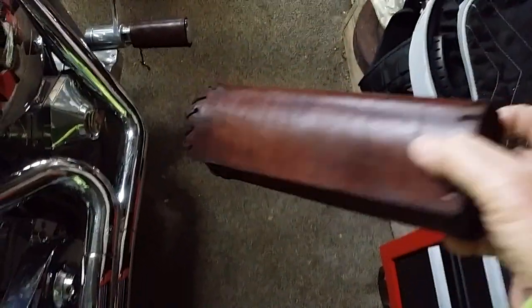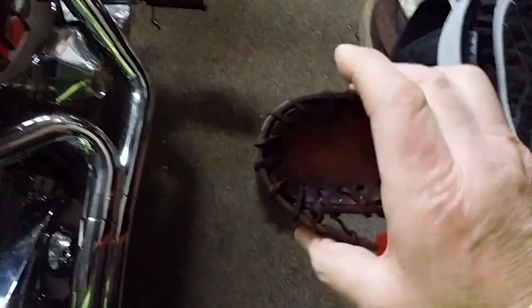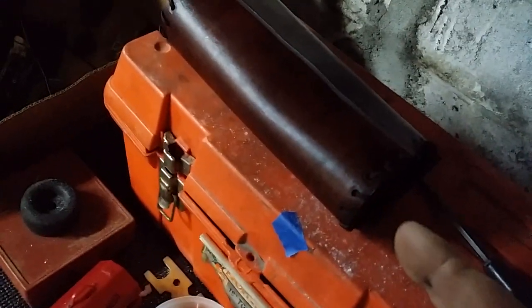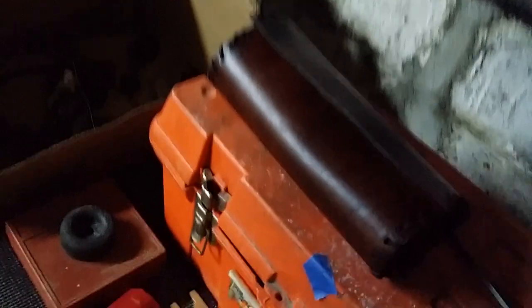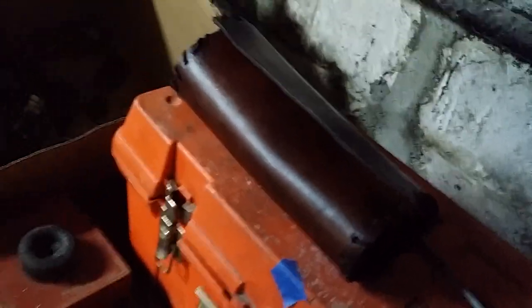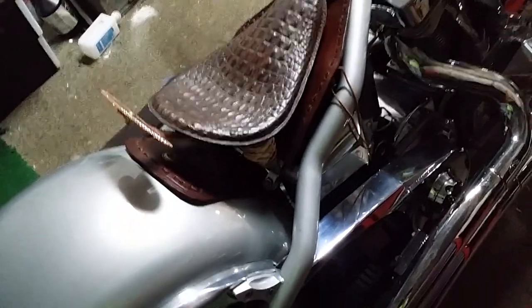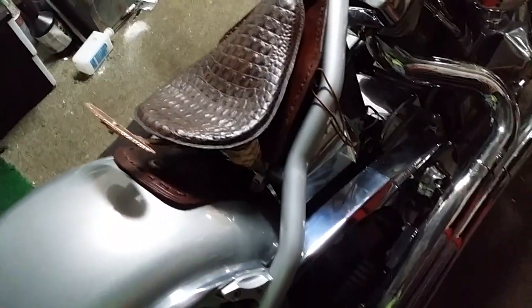This is the finished tool bag I made — it actually turned out pretty damn good. What I first did was I had a piece of leather, I wetted it down, I rolled it up and I tucked it underneath there because I was gonna make something like a side that opened up where I could tuck tools in.